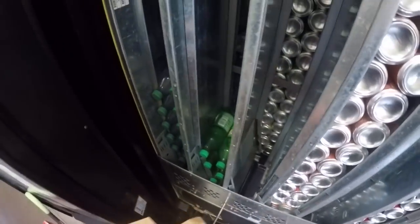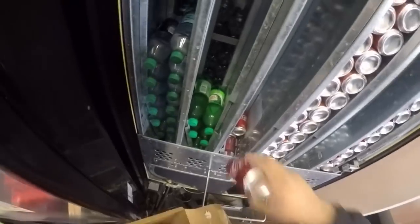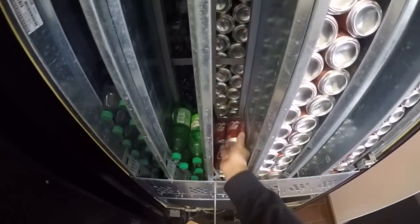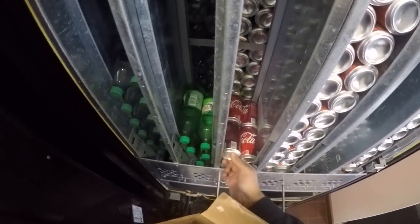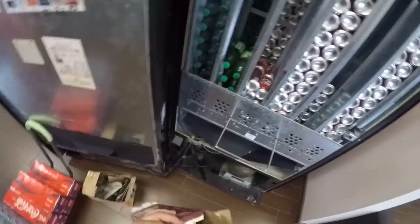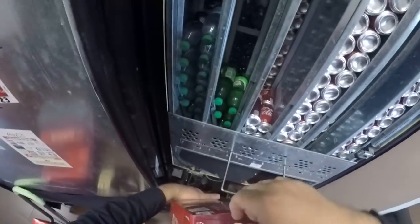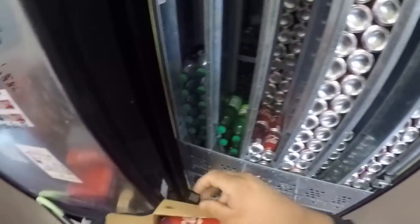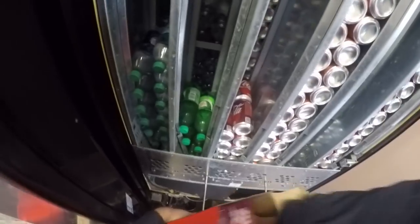I wound up servicing this location at around $96 and wanted to let it keep going until it hit $200, but there's no way we would have made it because the Sunkist was just selling too fast. It looks like Cherry Coke is selling a lot faster now that it's in a can — I sold three cans today. We actually sold a lot today. I'm kind of surprised at how much we sold.